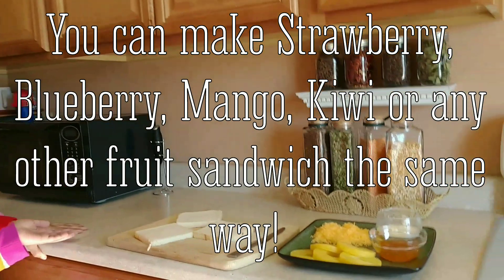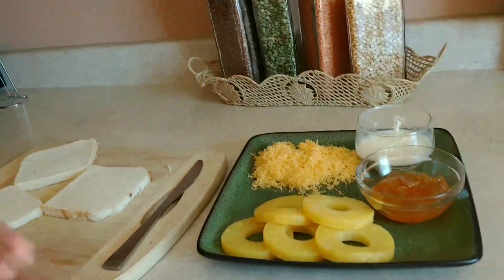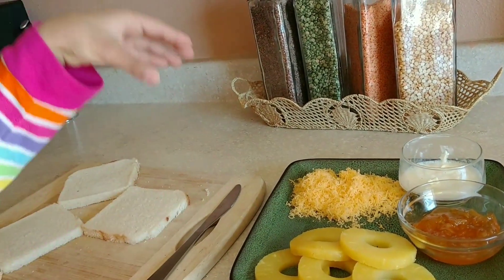So for one sandwich you need three slices of bread, pineapple rings, some cheese, pineapple jelly, and butter.